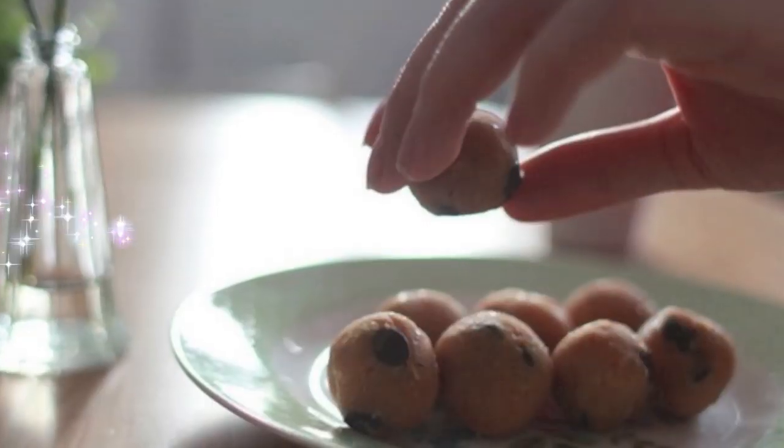Once all your little bites are on the plate, pop them in the fridge for about 30 to 60 minutes. After chilling, they'll firm up and then they're ready to enjoy.